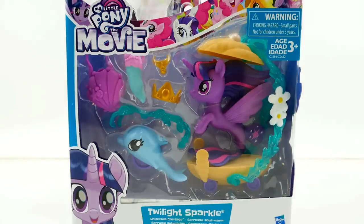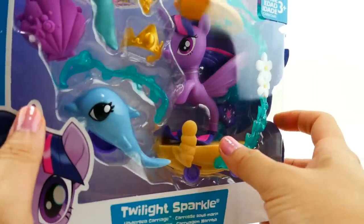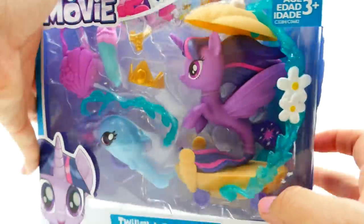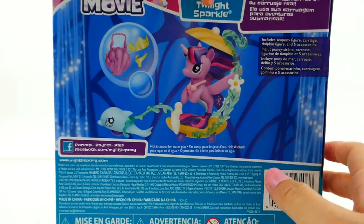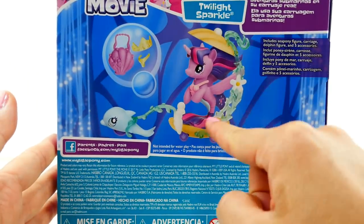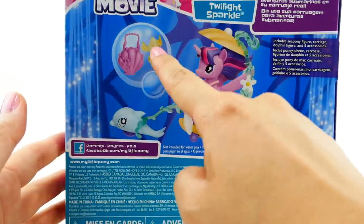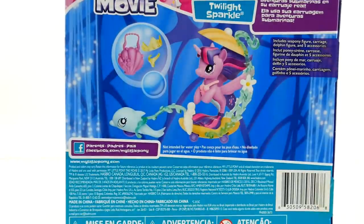Hi everyone and welcome to Evie's Toy House! Today I have a My Little Pony: The Movie playset featuring Twilight Sparkle. This one is called the Undersea Carriage and it looks really, really cool. She actually has a carriage pulled by a dolphin. Let's take a look at the back - here is a fantasy scene where you can see her in the carriage with the dolphin, and there are also other accessories.